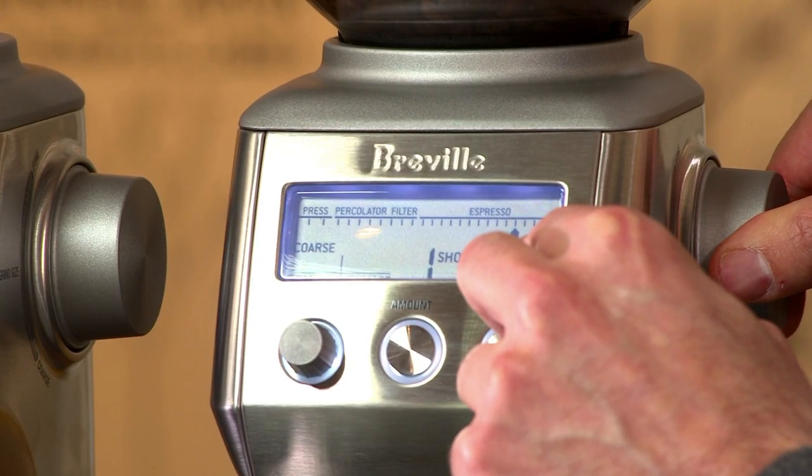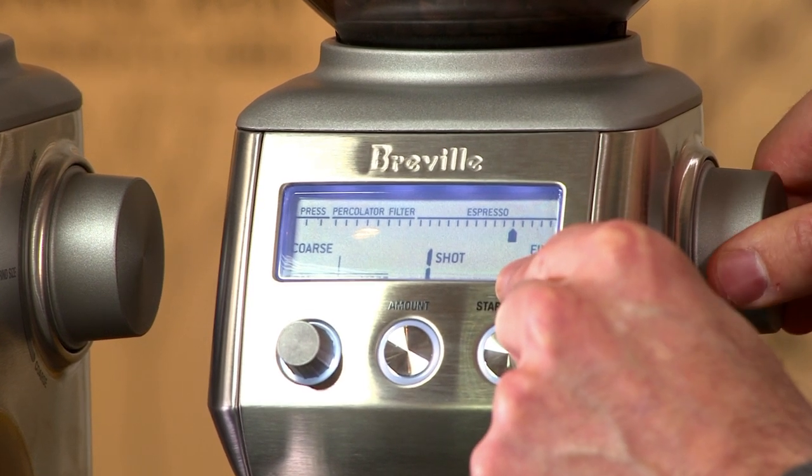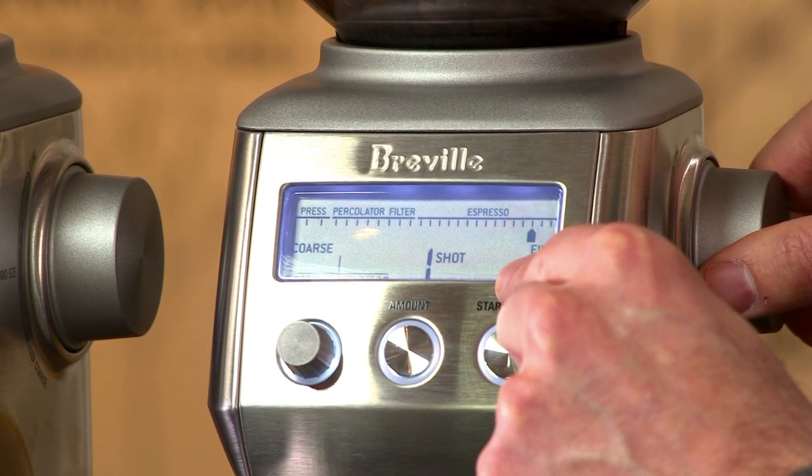The difficult thing is to find the grind that's right for your espresso, and again, that may change from minute to minute. You may pull a delicious shot with a fine setting right here, and 10 minutes later it may not taste right and you may have to adjust your grind one or two notches to here.